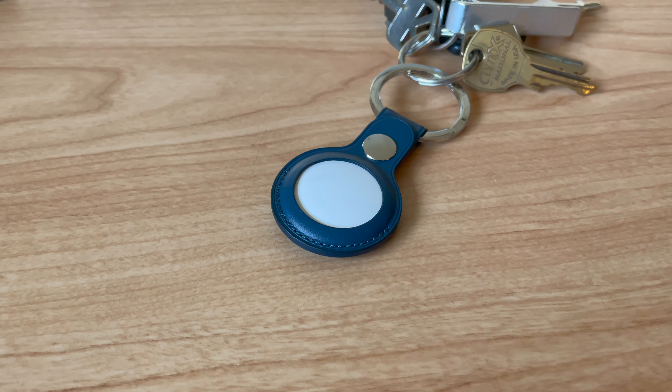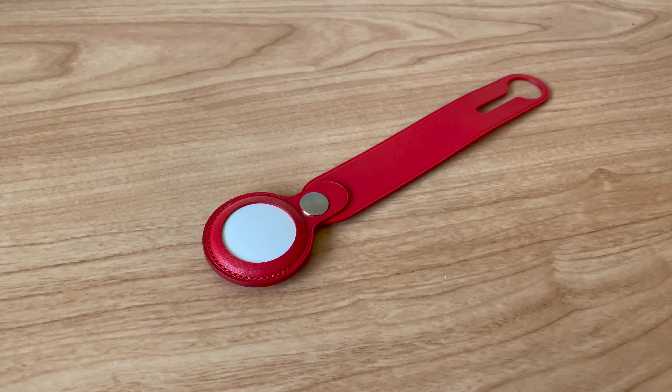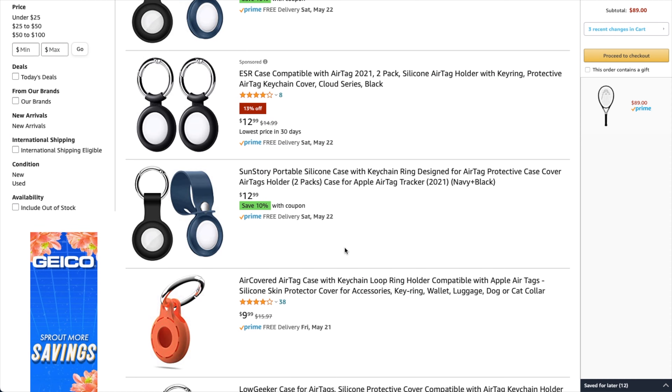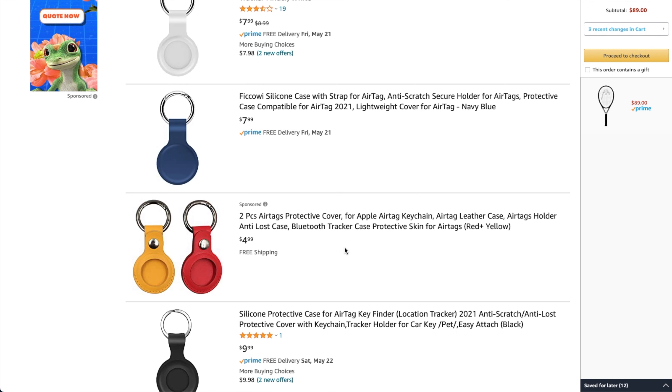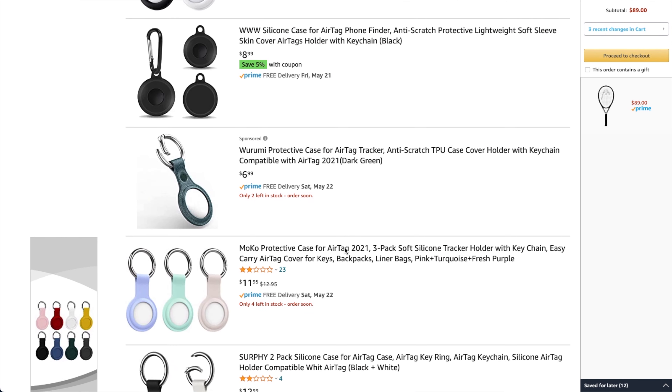Of course, there is one issue related to where you can put AirTags — the fact that there's no keyring hole built into them. That's pretty frustrating; it means that you have to rely on extra accessories to keep an AirTag on your keychain. Apple offers its own first-party holders for AirTags, but they're pretty pricey. This keyring holder, for example, comes at $35, more than doubling the price of an AirTag. This leather loop holder comes at $40, which is even more expensive. Thankfully, there are third-party options, and there are a ton of AirTag accessories on Amazon right now, so you should be able to find something relatively inexpensive.